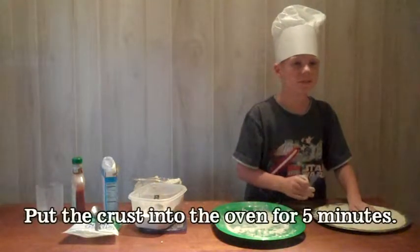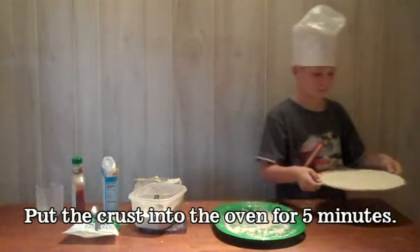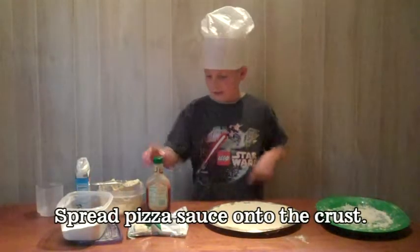Put the crust into the oven for five minutes. Then spread pizza sauce onto the crust.